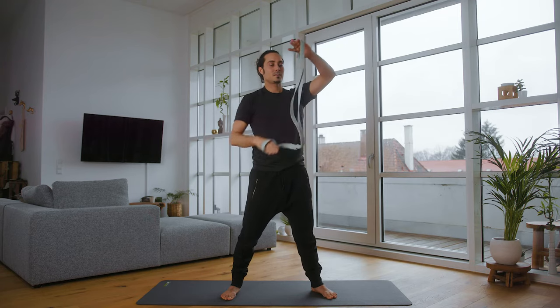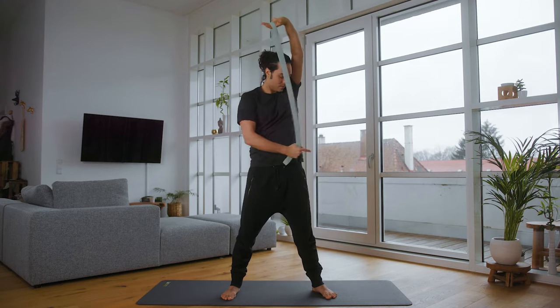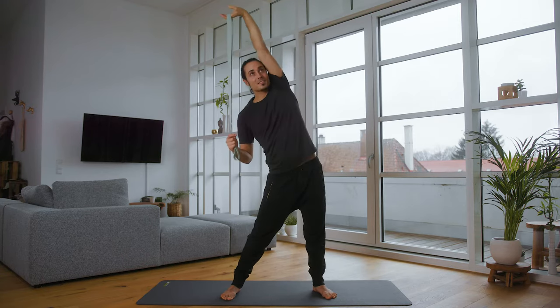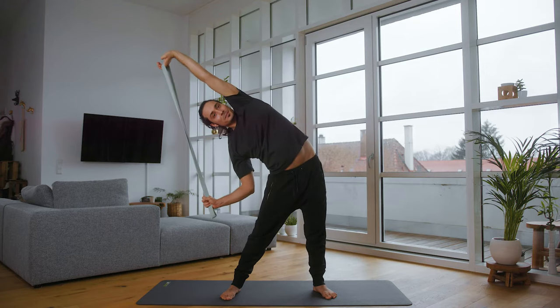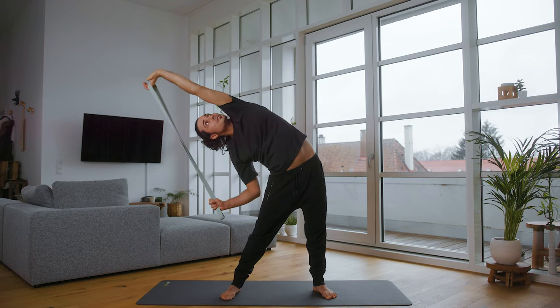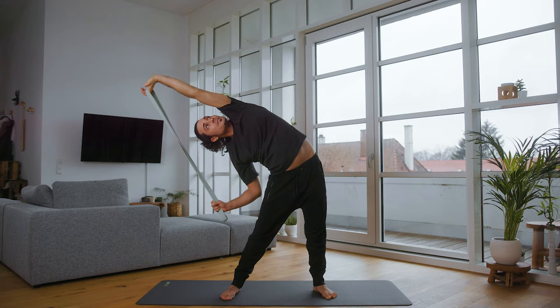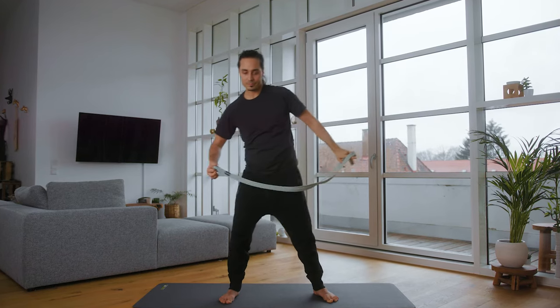We do the same on the other side. Palms facing upwards, fingertips grip hard, hip outwards and into the maximum side bend. Keep coming down as far as you can and as far as it feels good. It is important that you breathe and release.